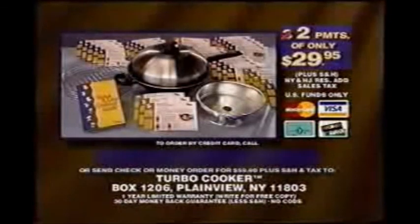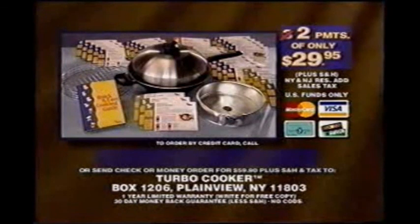Or if you prefer, send a check or money order for the full amount plus shipping, handling, and any applicable tax to the address on the screen. We're so confident you'll love the Turbo Cooker, you'll get a 30-day money-back guarantee. Call now and get the only steam frying system that helps you cook faster and healthier. Order your Turbo Cooker now.